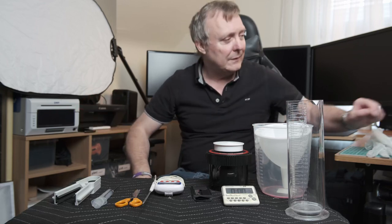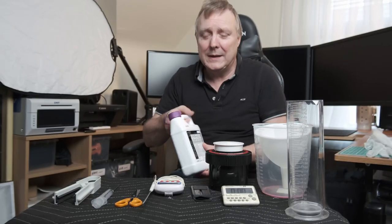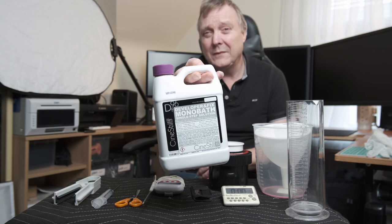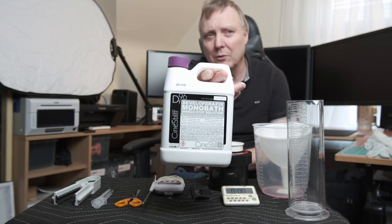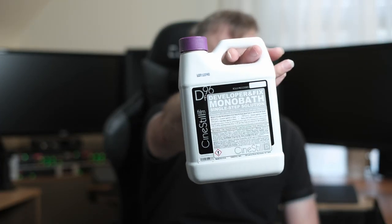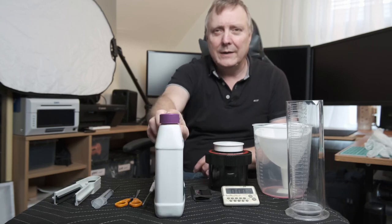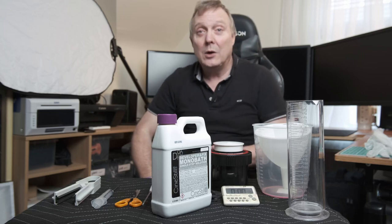Then you'll need chemicals. Now to start with I would recommend — and a lot of people are going to hate me for this — DF96 monobath, because that's all you're going to need. There's no other chemicals, just that one chemical, and that will develop and fix it all in one. And that's what I would start with.